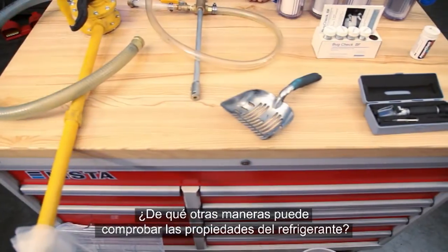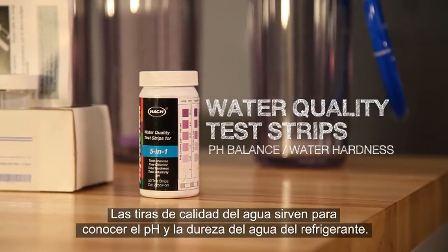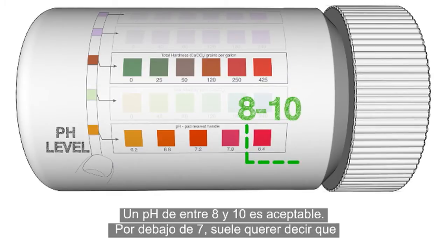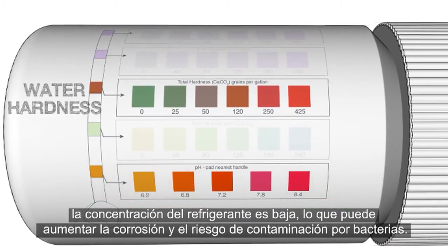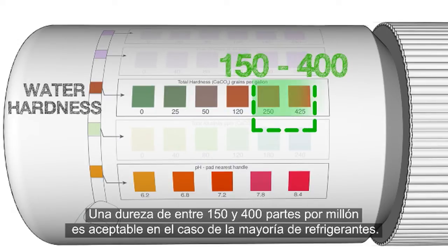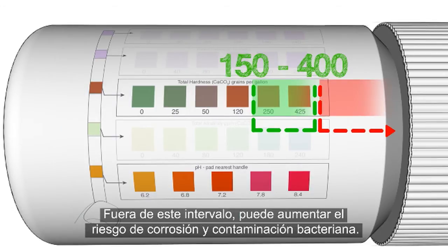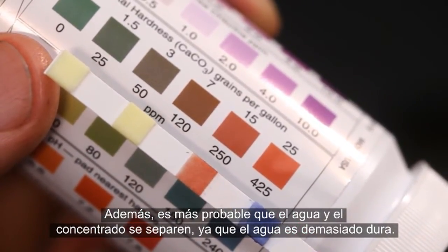What other ways can you check the condition of your coolant? Water quality test strips can be used to check the pH balance and water hardness. A pH balance in the range of 8 to 10 is acceptable. pH readings below 7 generally indicate the coolant concentration is weak and increase the chance of corrosion and bacterial contamination. A water hardness reading between 150 and 400 parts per million is acceptable for most coolants. Readings above this range also increase the chance of corrosion and bacterial contamination.